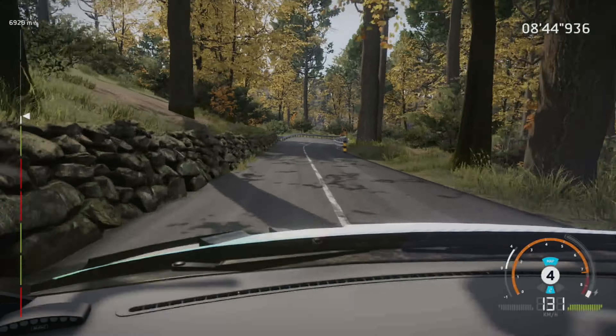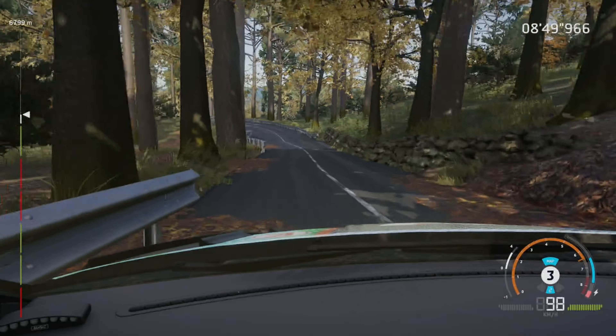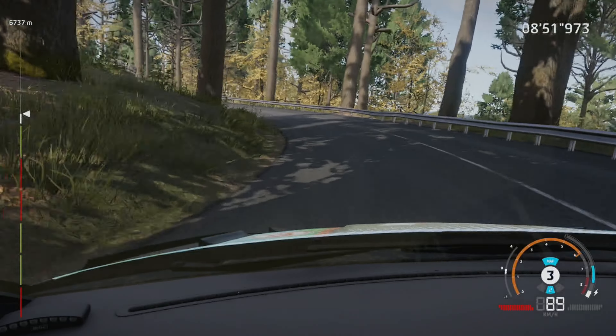Portion, headpin right, open, tightens, 80, left 3, tightens, 2, into caution, left 1, cut, 300.